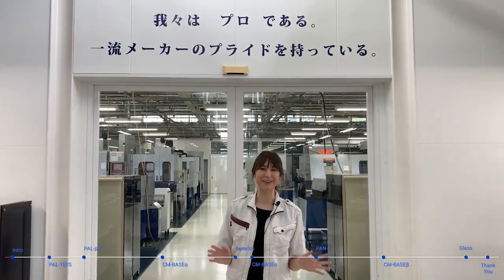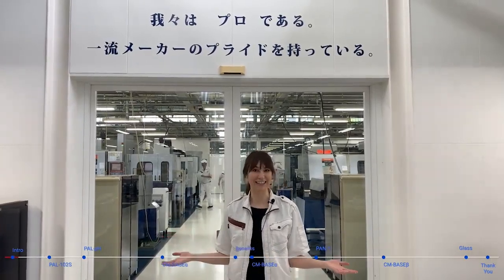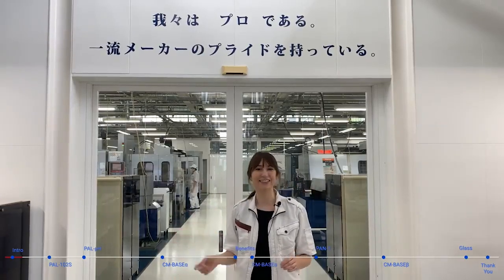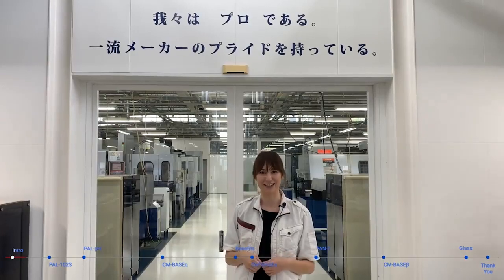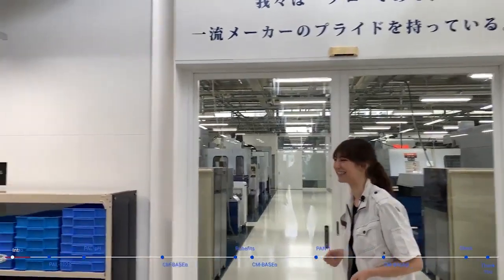Hi everybody, this is Taylor from Otago, Japan. Today you're joining me at the Otago Factory in Saitama Prefecture. I'll be taking you through our metalworking area to see a few of our different CNC machines and how we're monitoring the concentration of metalworking fluid with a few of our different instruments. So let's get started.